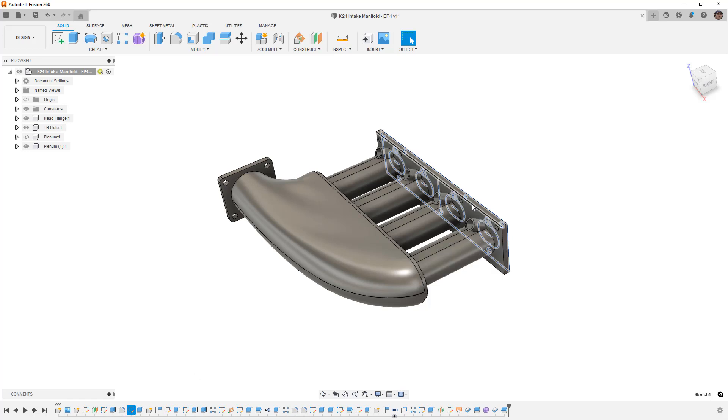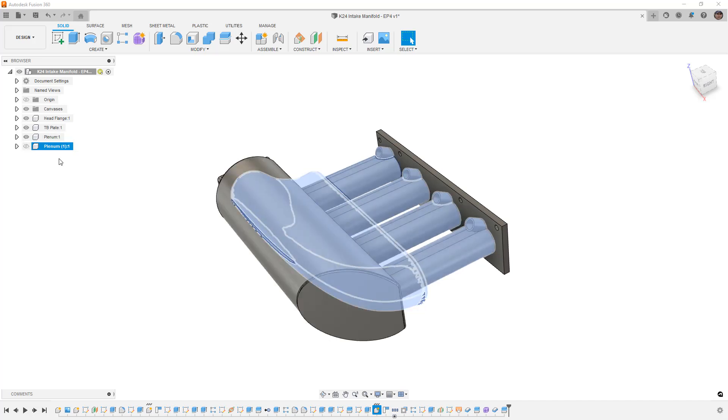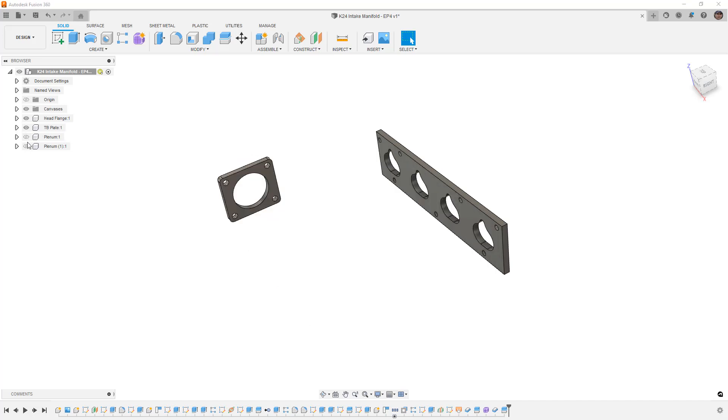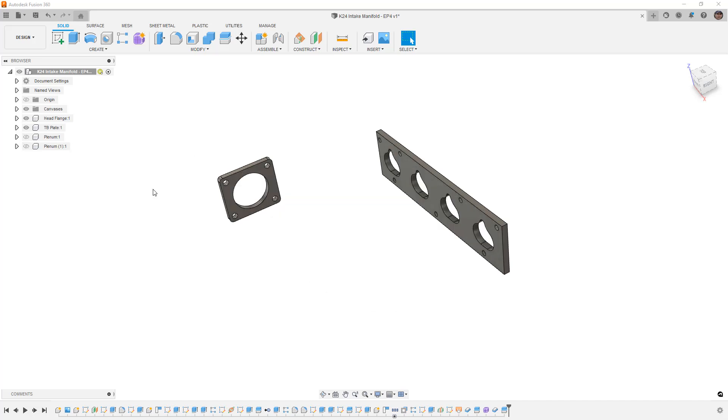You can go back to some of those original sketches and modify values and variables — for example, the location of each port and bolt holes — to make sure it fits your design. Now, last time we did a copy and paste new, which creates a version with all the information but no link back to the original. For this example, we're going to start essentially from scratch with the two plates — the plate at the head and the throttle body plate.